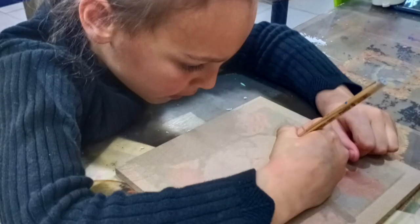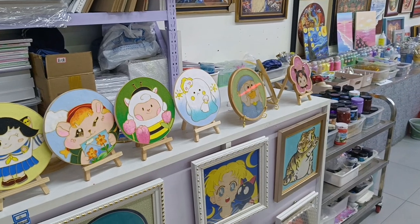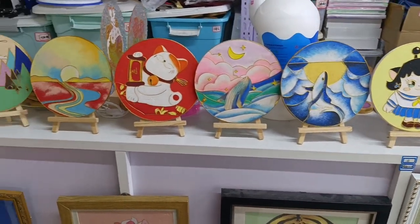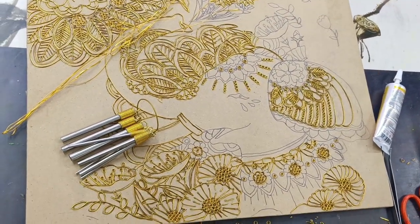The first step was to draw the image onto a wooden block with pencil. This alone took forever because of the specific picture Alia chose. She had to draw it off of their projector and I quickly realized I made a huge mistake — I thought this was going to be a quick 30-minute DIY craft.